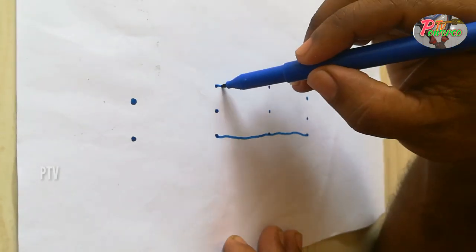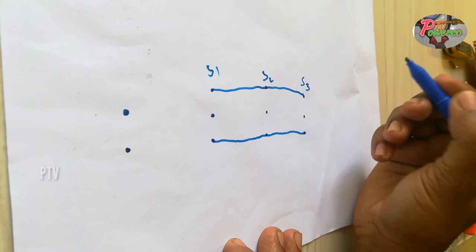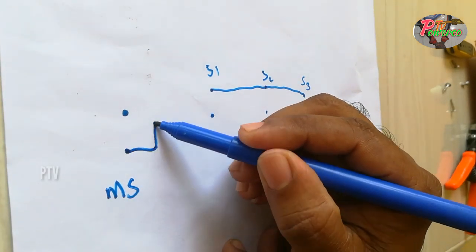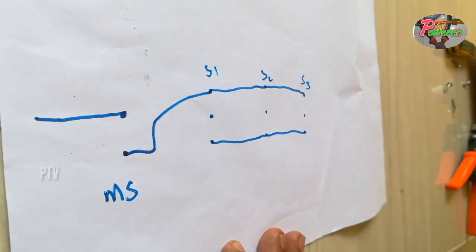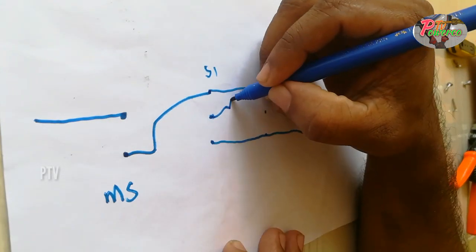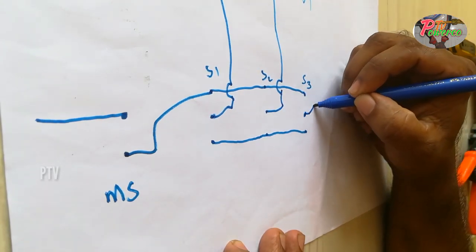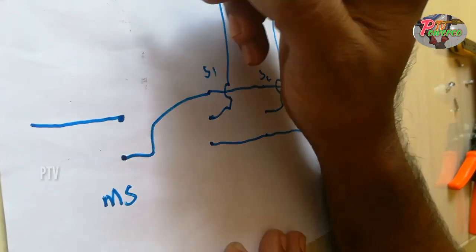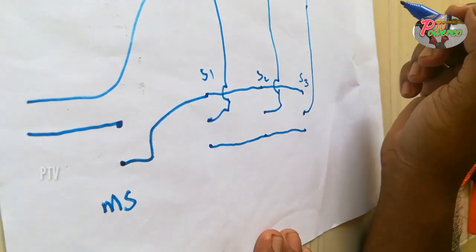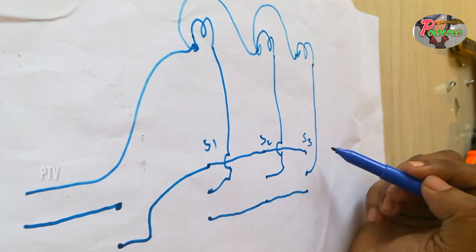We will see the loop from the 3rd. The switch will be the 3rd. We will see the 3rd. The pin is in the center. S1, S2 and S3 are in the center. The pin is in the center. The control is on the center.